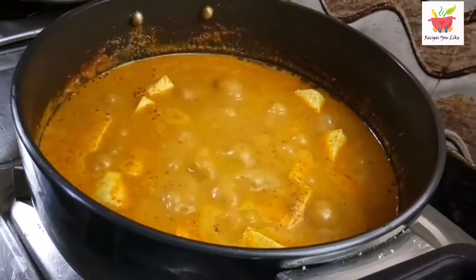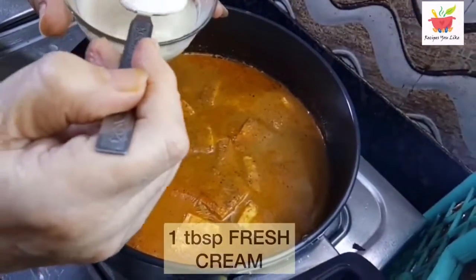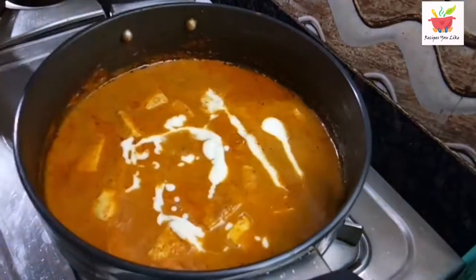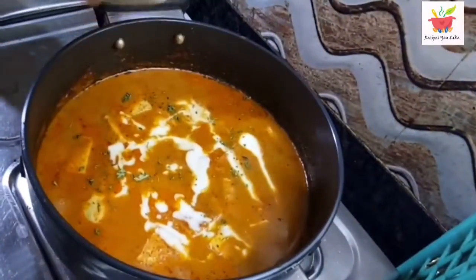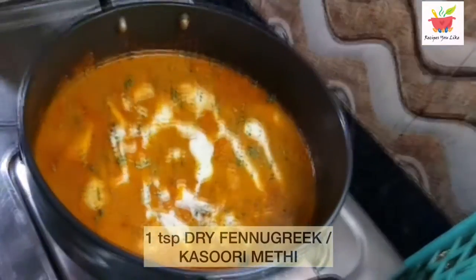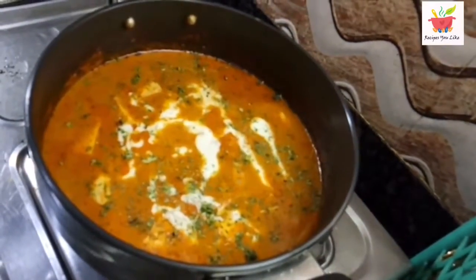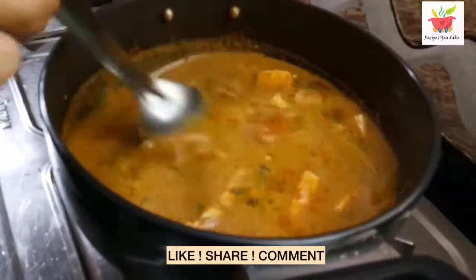Butter paneer masala is ready. Let's put out the heat and add 1 tablespoon of fresh cream. Never add fresh cream to your boiling hot gravy, otherwise the cream might curdle. Always put off your stove before adding the cream. Then we will sprinkle 1 teaspoon of kasuri methi — that's dry fenugreek leaves. Give it a light stir and it's ready to be served.